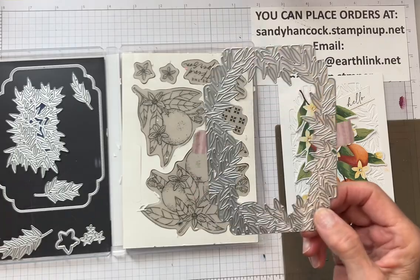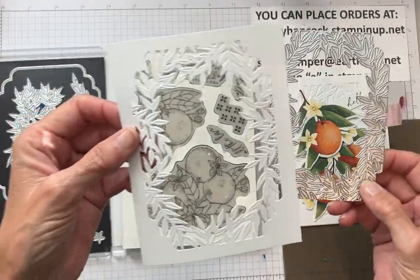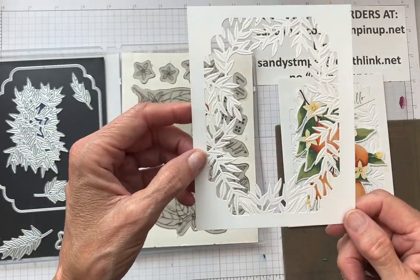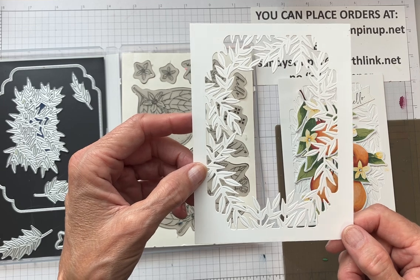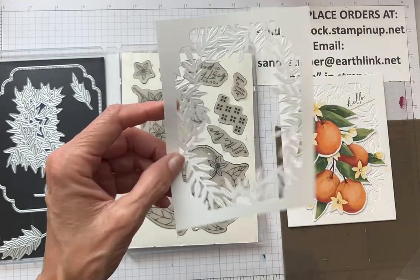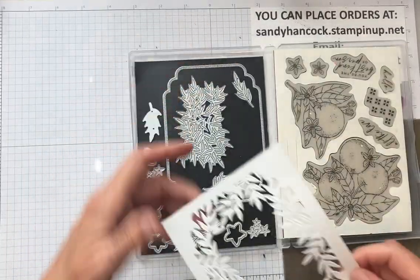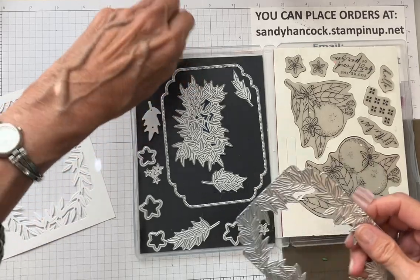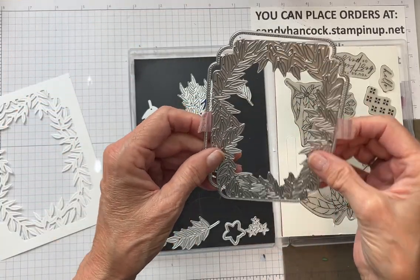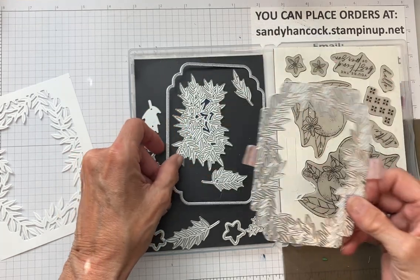This is what the die looks like, and when you cut it out using the die on white cardstock, this is what it looks like — isn't that gorgeous? I'm making both cards today with this particular die, and next week I'll show you how you can put these two dies together for a completely different look. I have three more cards for you next week made with this die set.